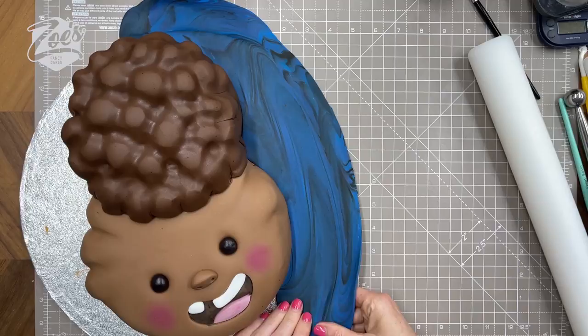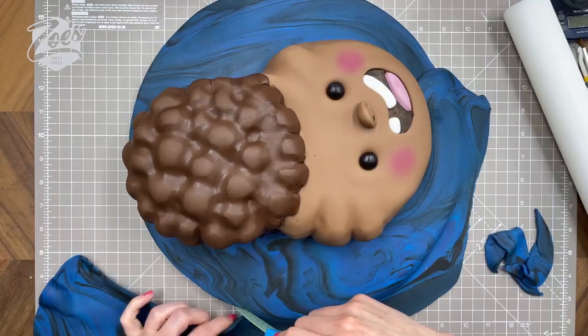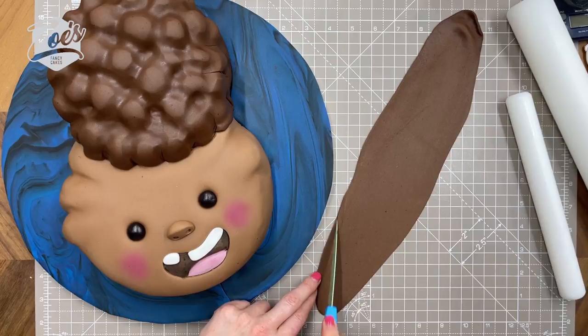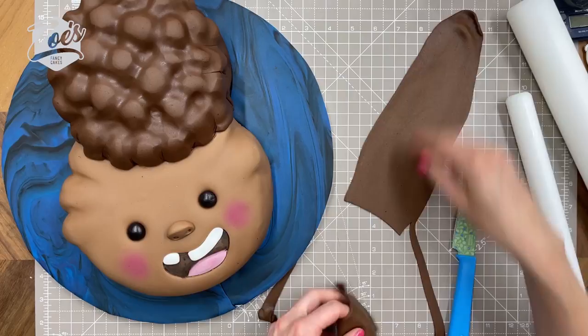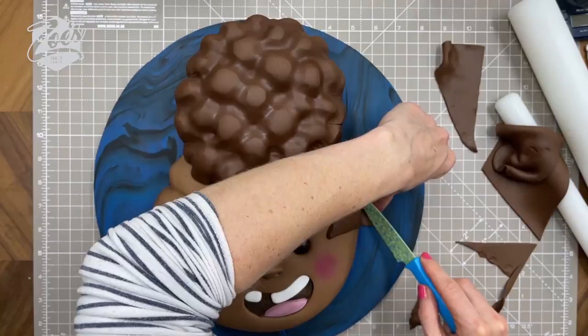I put a tiny bit of water on the board and push the blue fondant around to just touch the face and the top of the hair. I cut any extra off from around the edge of the board, then repeat the same on the other side. Once trimmed, I just cut through where both pieces meet at the bottom, as we're going to cover this up with her neck and body later.